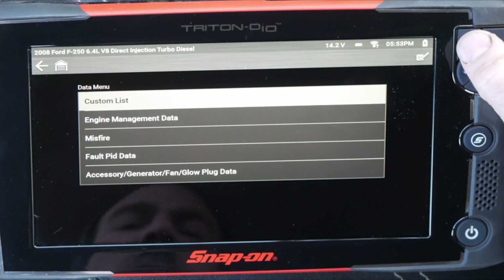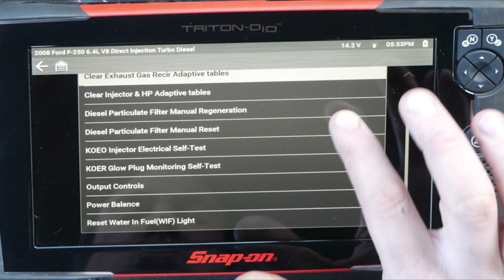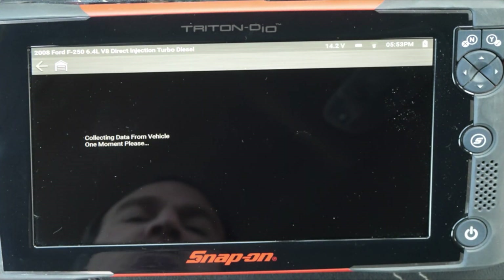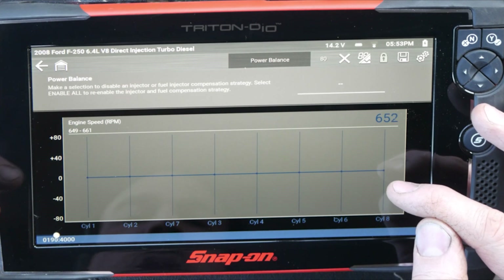Let's go back to the power balance under functional test — we want to go down to power balance. This is almost like a misfire monitor, but it's going to give us a chart across the screen and show us if any of the cylinders are deviating from the others.